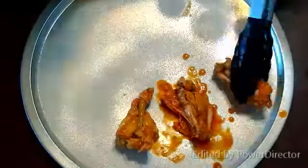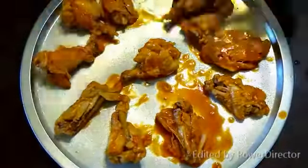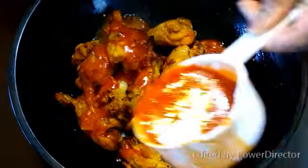They're a little messy — your fingers and your face may not be the cleanest, but you will love these wings. We call them the triple-sauced wing because they are parboiled, tossed, baked, and tossed again in Buffalo sauce.